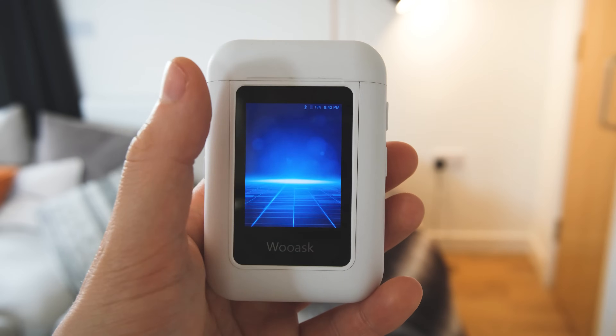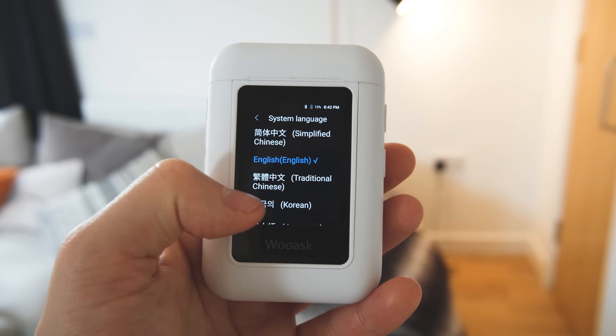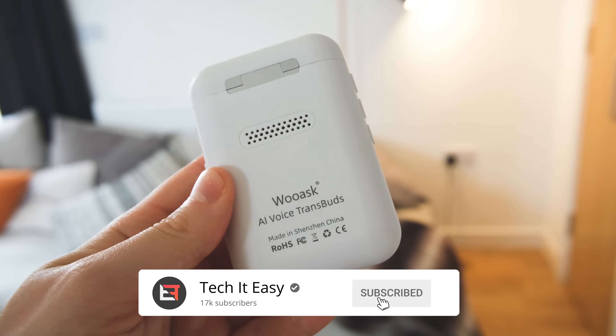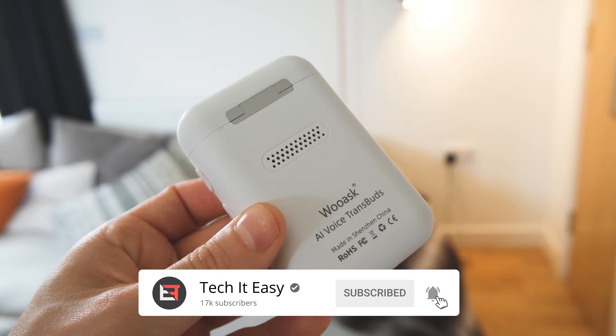How do you make a pair of wireless earphones different? Do you add ANC, offer bright colours? No, you slap a touchscreen on it. Today I'm going to be taking a look at the WUAS Translator Buds A8, a translation device that brings something a little bit unique to the wireless earphone space.